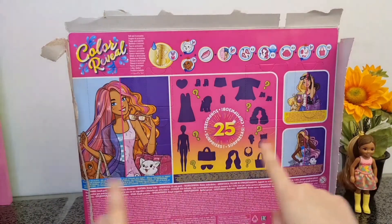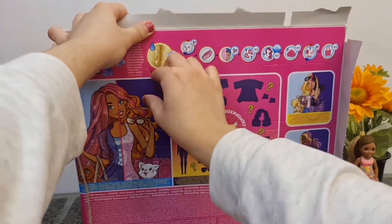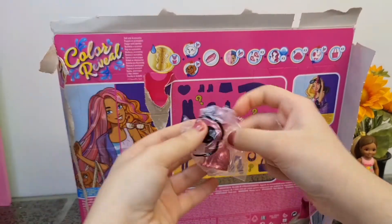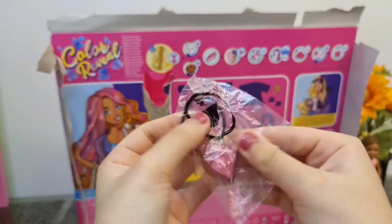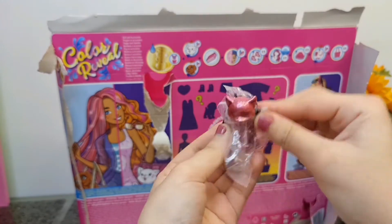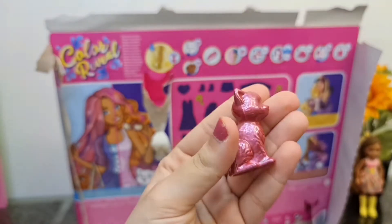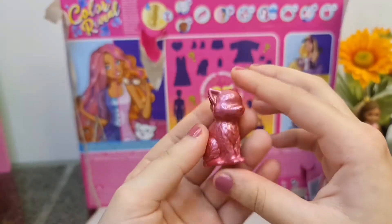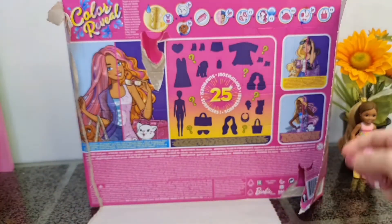You can see some doors here, so we can start with this door and see what we are going to get. The first accessory is - oh, it's not an accessory, it's the cat! The color revealing cat, and it's pink. This is the little cat - she's so shiny too. I think I want to color reveal her after I open all the doors, because I don't want this video to be so long.